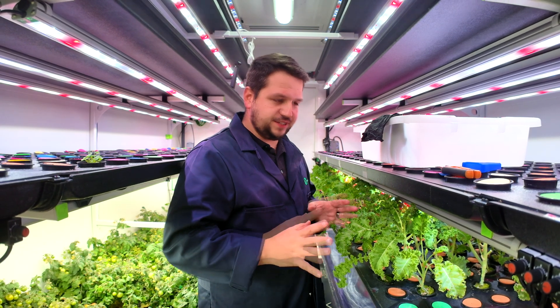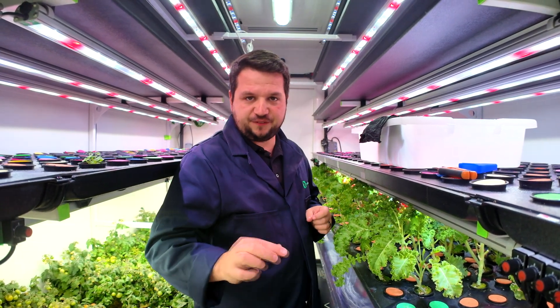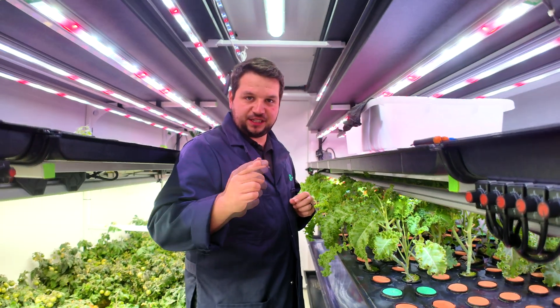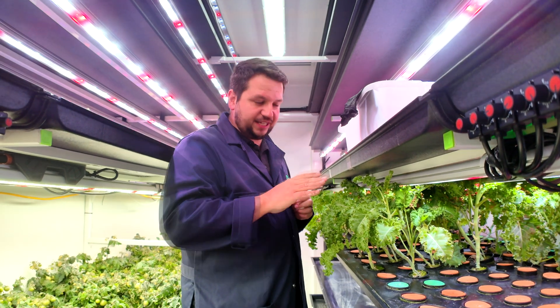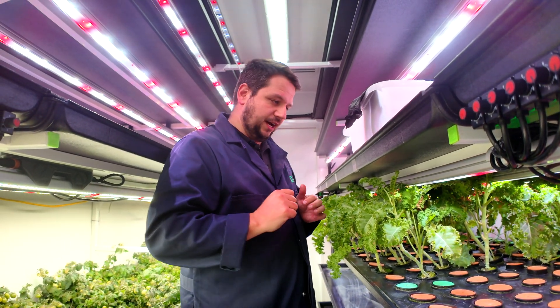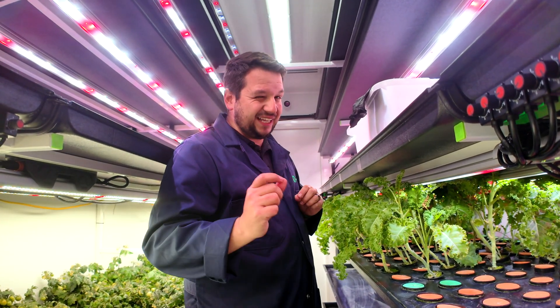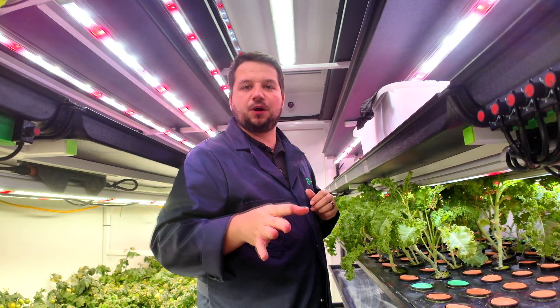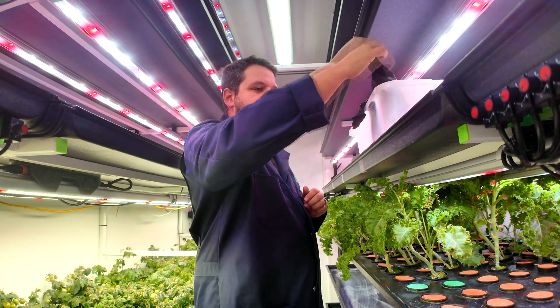So we're going to get going with harvesting the kale. Today we're going to be doing loose leaf. I was away on vacation and when that happened, the kale should have been harvested last week. Unfortunately it's touching the light a little bit and therefore we might get something burned — we might not. These are good lights with a lens on it, so hopefully it's protected, but we'll see. I'll teach you guys how to address it.